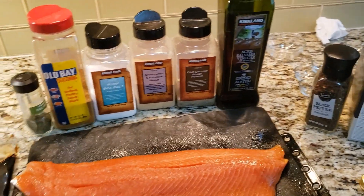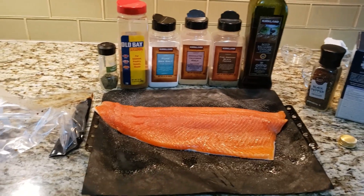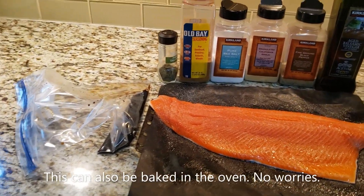We are going to make salmon in the electric smoker today. So I am showing you the ingredients.